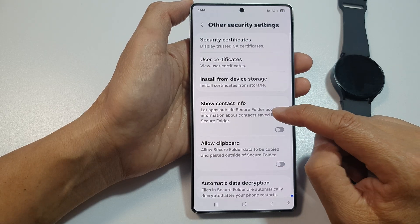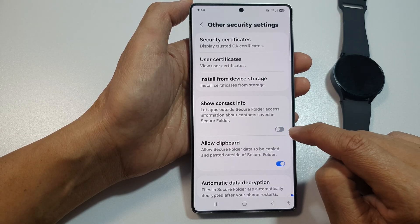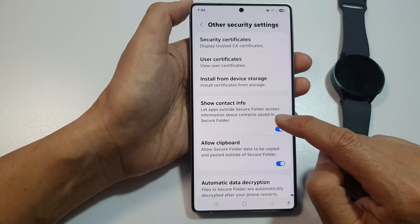You can tap on Show Contact Info. Tap on the Show Contact Info toggle button to turn it on or switch it off. If you turn this on, you let apps outside Secure Folder access information about contacts saved in Secure Folder.